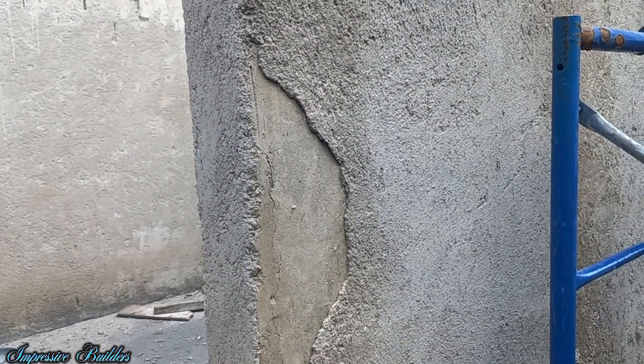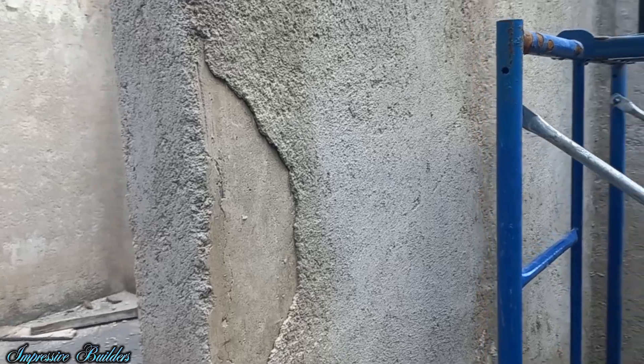Welcome back to the channel guys. In this video I'm going to show you a prime example of what I've been telling you guys in previous rough casting videos — to hack up your walls. Take a look at this. Avoid these massive mistakes guys.